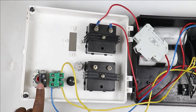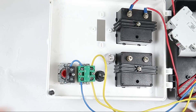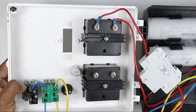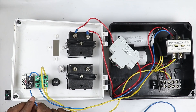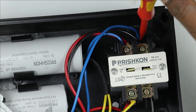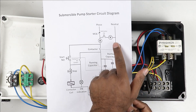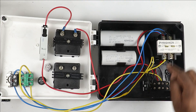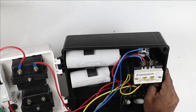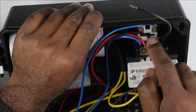Now the power supply from the start push button will go to the stop push button, so I directly short these two terminals to each other. Then the power supply from the stop push button goes to start the contactor — I take this wire and connect it to the output terminal of the stop push button, then connect it to the A1 terminal of the contactor, providing phase supply to it. To operate the contactor I also have to provide neutral supply, so I connect a wire from the neutral terminal to the A2 terminal of the contactor.